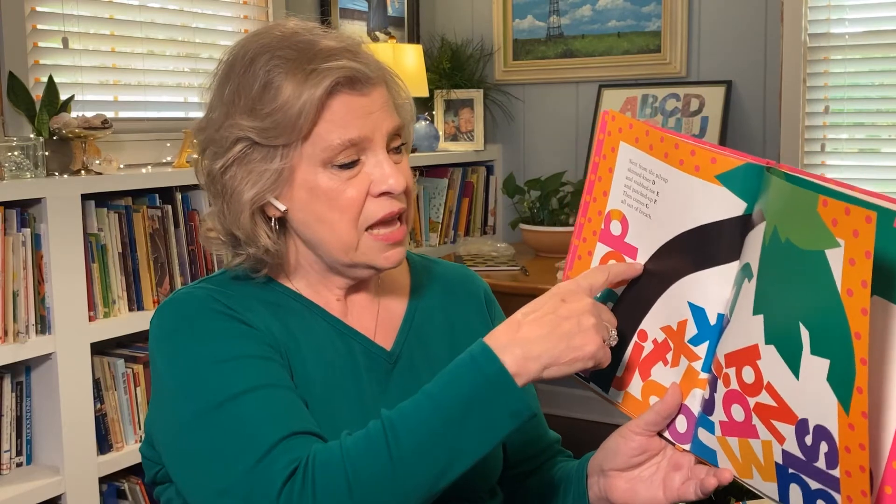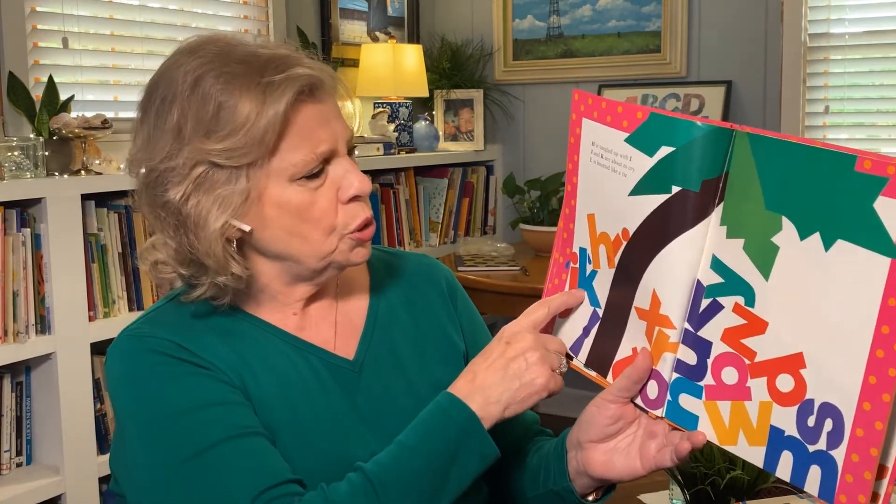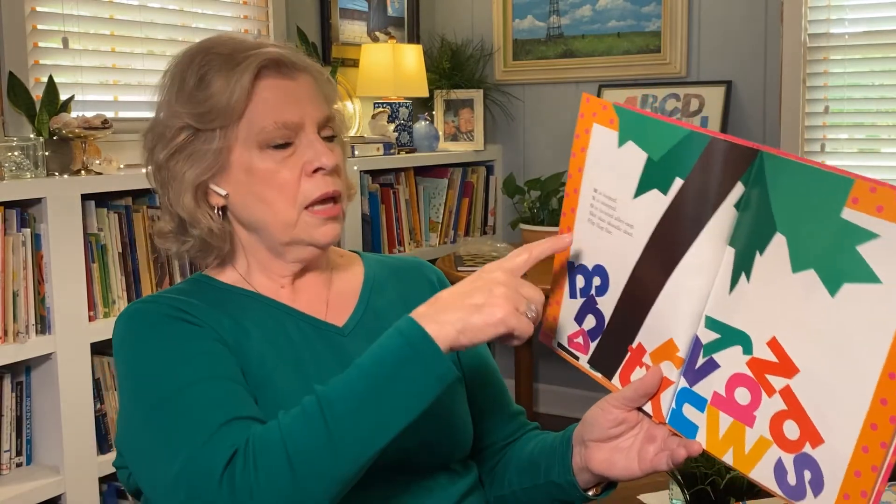'Help us up!' cried A, B, C. Next from the pile-up — skinned knee D, and stubbed toe E, and patched up F. Then comes G all out of breath. H is tangled up with I. J and K are about to cry. L is knotted like a tie. M is looped, N is stooped, O is twisted alley-oop.